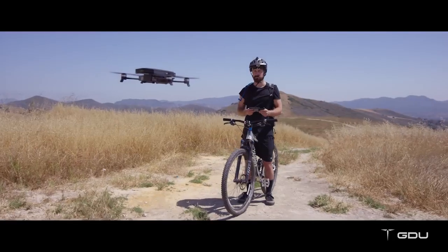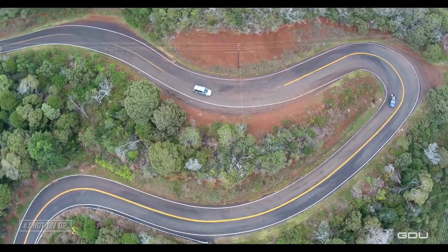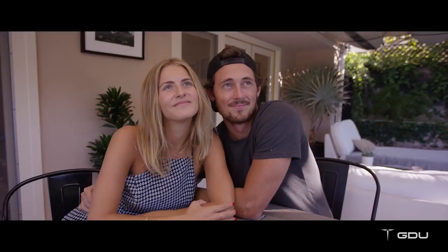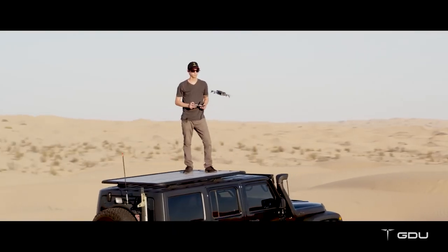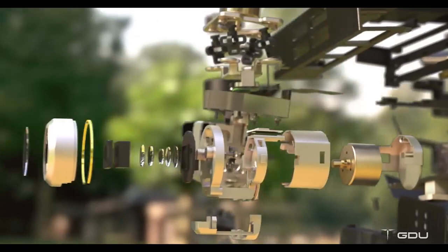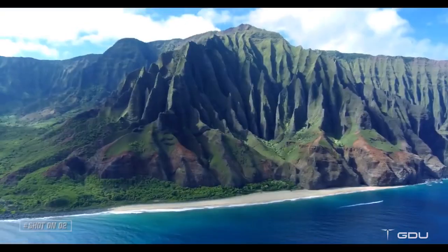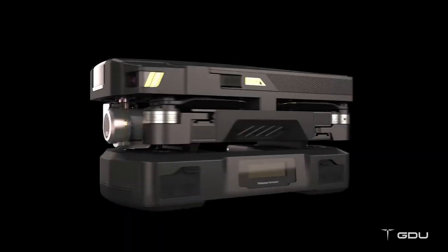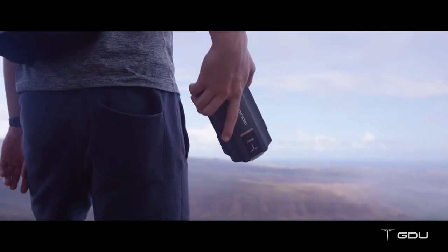Capturing incredible aerial footage is now even easier than you think. Thanks to GDU, there's now a drone made for everyone that is easier to fly, more portable, and more advanced. We've packed a lot of technology into a small design so you can capture big moments. Our advanced modular design allows it to be portable.